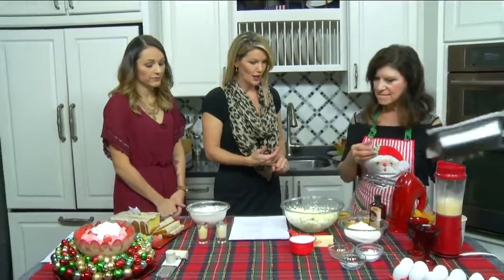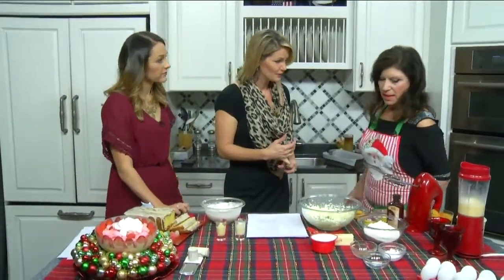We are back in the daytime kitchen with Mary Rappaport and we're making a whipped eggnog loaf cake. It looks pretty complicated — is it? It's not at all.